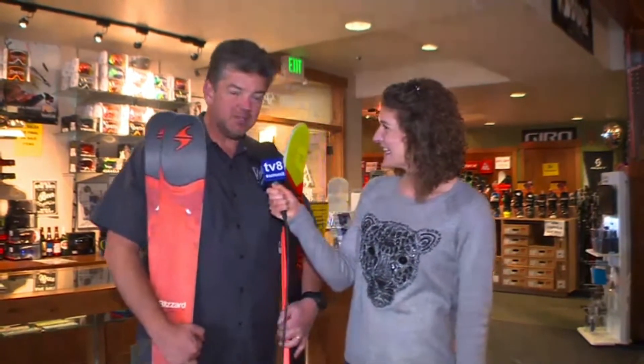Here we are back at Alpine Sports with Toss. Good morning, Toss. How are you? Great. So glad to be here in your beautiful shop today. Well, thanks. Thanks for all coming. It's gonna be a snowy day the next couple days, it sounds like. We're excited about that. Just in time for Mardi Gras and everything.